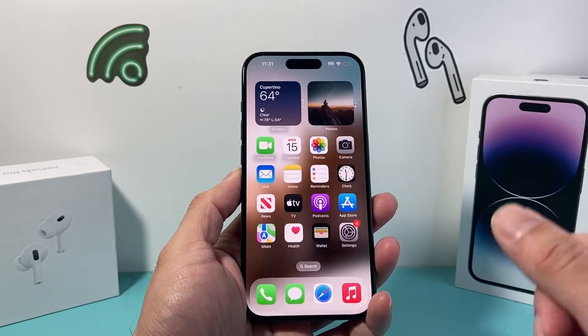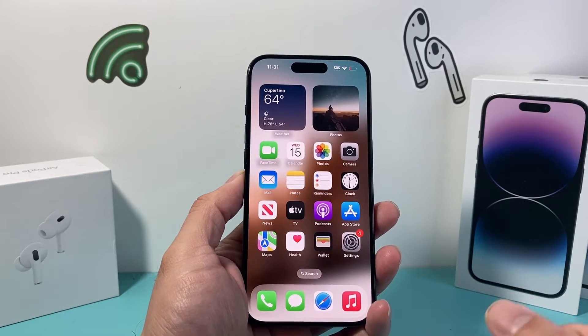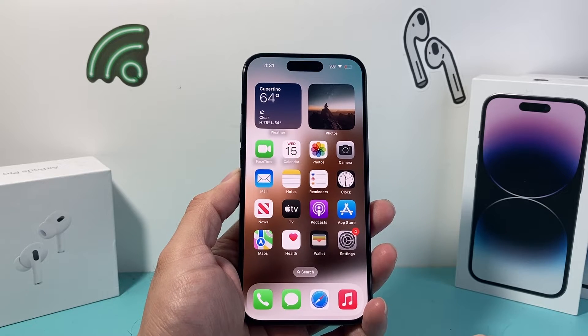Hey guys, Techon Mitchell here with a video for you. In today's video I'm going to show you how to add Face ID on your iPhone. So let's get started.